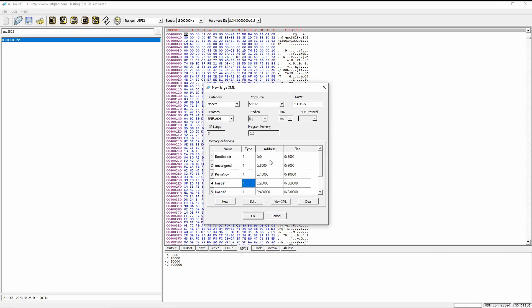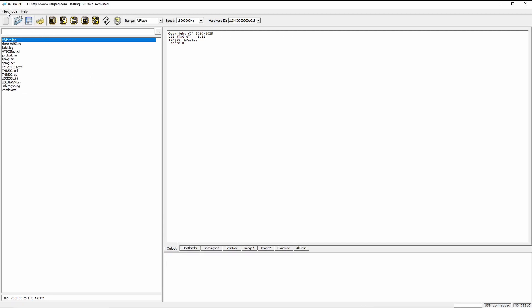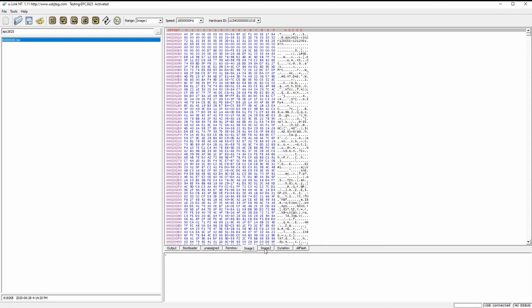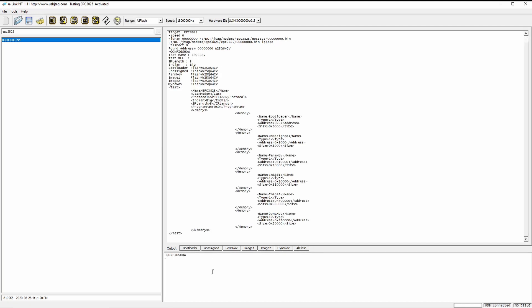Let's take a look. Eventually we have the size set. Now I can go here and say I want to see EPC — this is the size. Let's load the file. We load it. So this shows: bootloader, unassigned, permanent, image one, image two, dynamic, and all flash. Configure shows SPI.